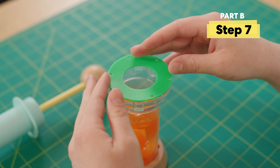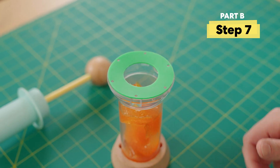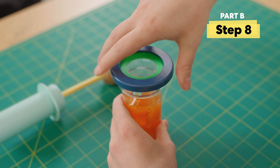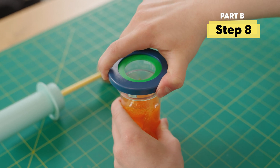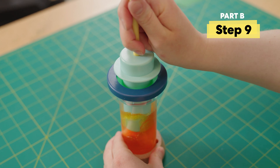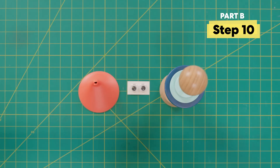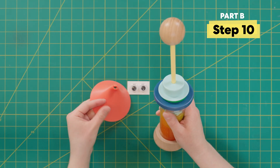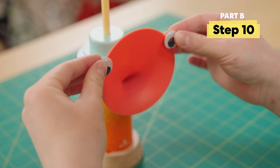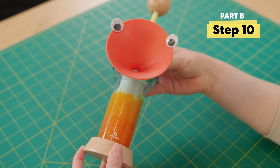Next attach the gasket to the base, making sure those holes are lined up. Then place the cap on top of the gasket and twist. Now let's put everything together — add the tube to the base and push the nozzle down into the slime. To finish the sound machine, put the speaker cone on and secure it. And of course, wiggle eyes. And just like that, my sound machine is done — let's make some noise!